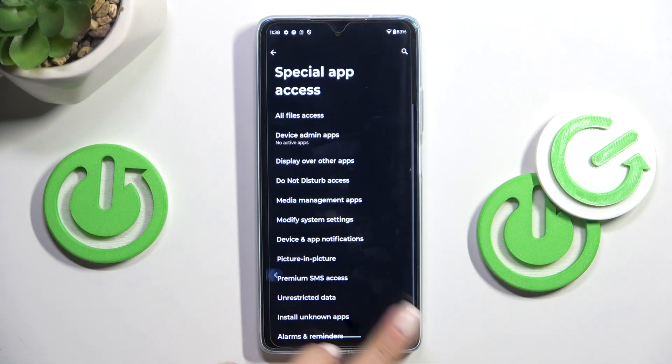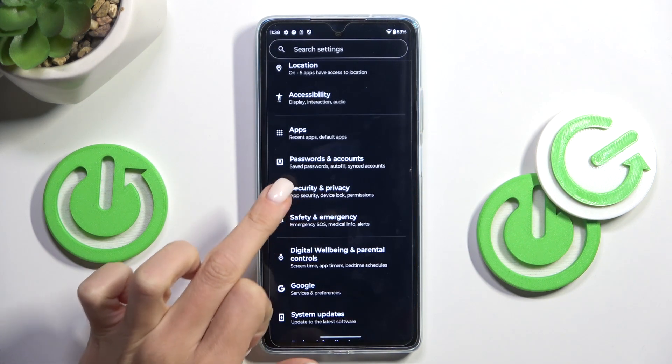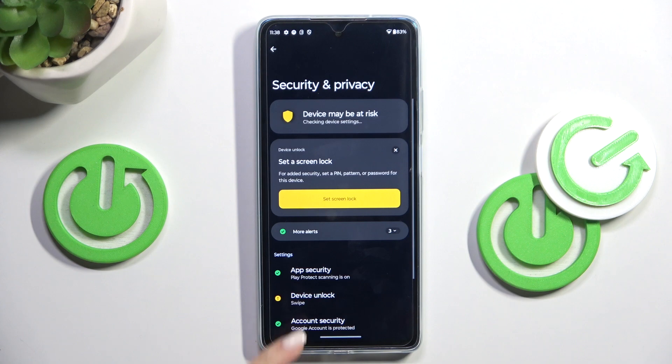First of all, open the Settings. From the main settings list, select Security and Privacy, then tap Device Unlock.